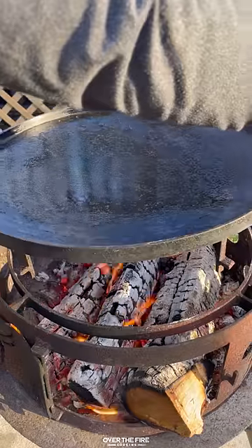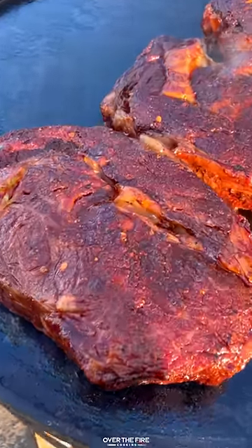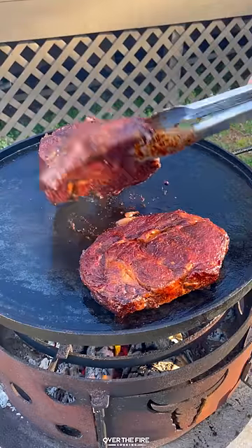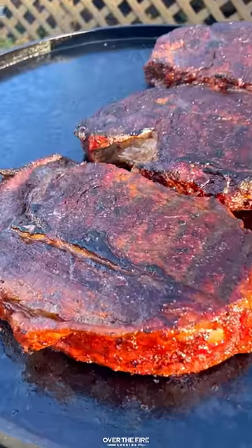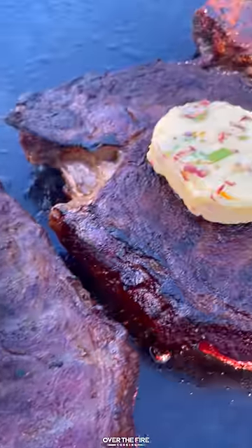Once they're done, pull them off and let them rest for 10 minutes. Then I'm going to sear them off on a cast iron skillet over high heat for about 45 seconds per side, topping them off with some of that honey chili butter.